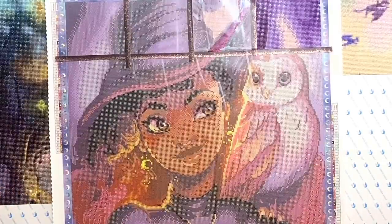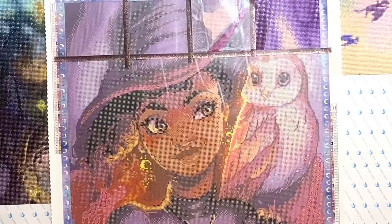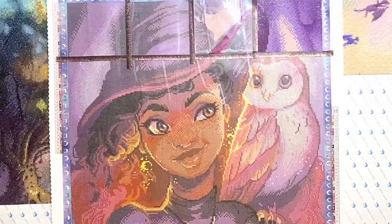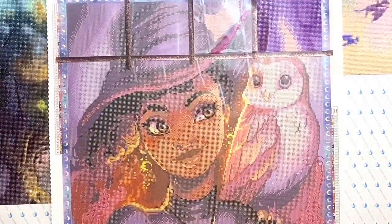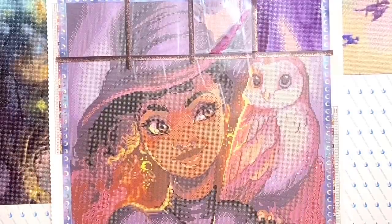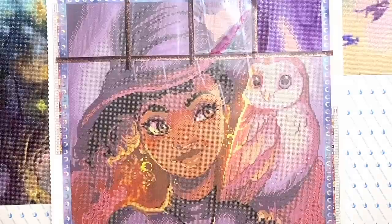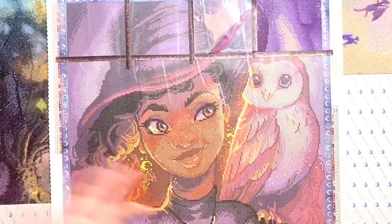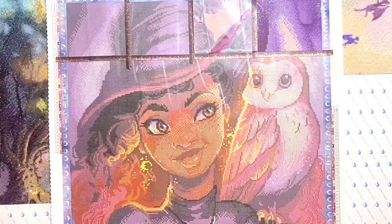That was my month in review for March 2022! I really hope you enjoyed this recap and that it was helpful to see completed canvases from a variety of different companies and see what different companies have to offer. I'll link to all of these kits directly in the description below. Let me know if you have any questions, and I'd also love to hear what March looked like for you — did you complete any kits or work on anything you're really excited about? Let me know down in the comments, along with any fun plans for April. Thanks for hanging out — if you enjoyed this video, please give it a thumbs up, and feel free to subscribe and hit the bell for notifications!